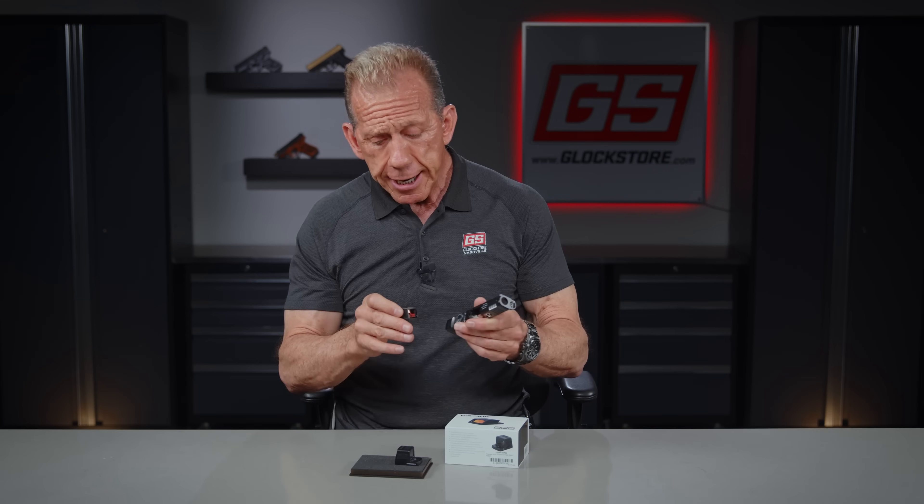We're sold on Holosun — we sell a ton of them. This new EPS makes a lot of sense, especially if you want to go red dot or optic, because it's available in red and green. It is faster, it is more accurate, and you will be a better shooter — there's no doubt about it. You do have to get used to it a little bit, but once you go to the optic it's hard to come back because you are that much faster — kind of like a video game. All the top competition shooters who are winning are shooting optics. We're now seeing optics get into the carry market, law enforcement, and military special forces — there's a reason for that.